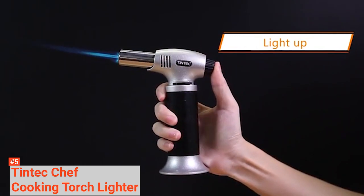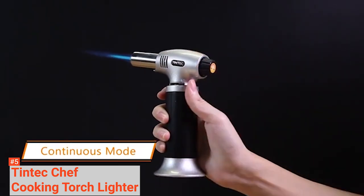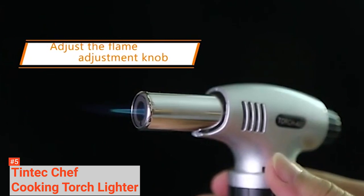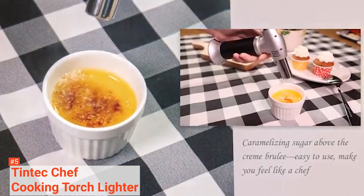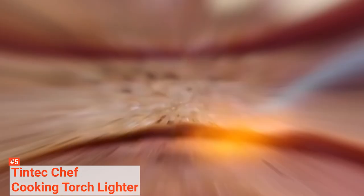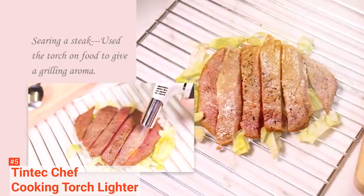To refill with butane, all you have to do is hold down the ignition button and take apart its removable base by unscrewing its two screws. Your Tintec torch comes with a screwdriver for this use. This kitchen equipment is multi-purpose and usable by both beginners and professionals, from finishing off caramelizing fruit to torching meringue. This cooking torch will ensure that users can utilize the flame from any angle.